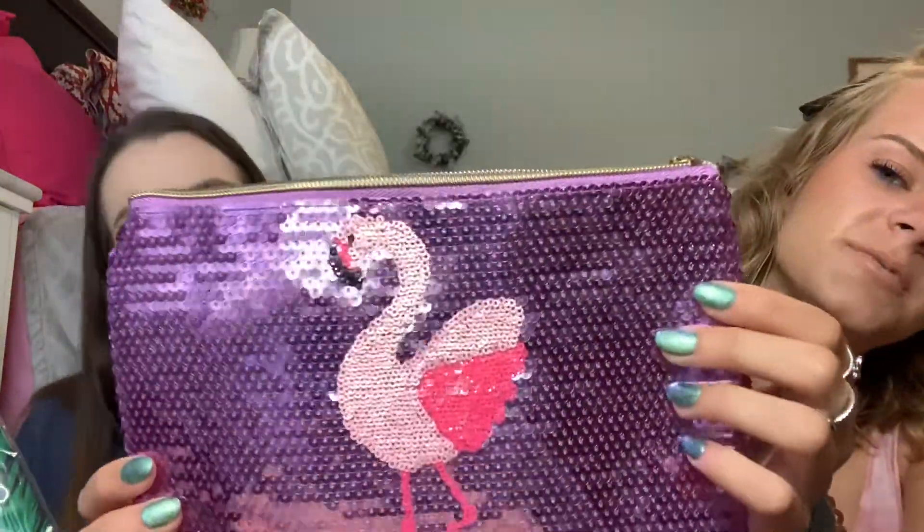It's a lot smaller — like almost half the size. It's like teensy. Mine is obviously very jungle themed, and it says 'Rethink Natural' on it.